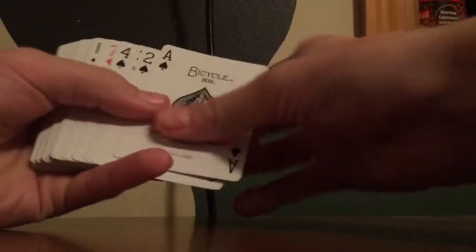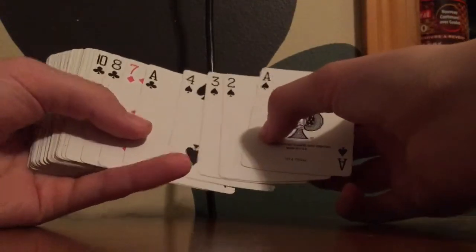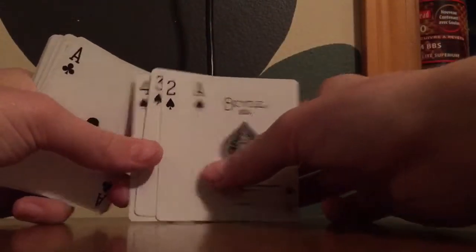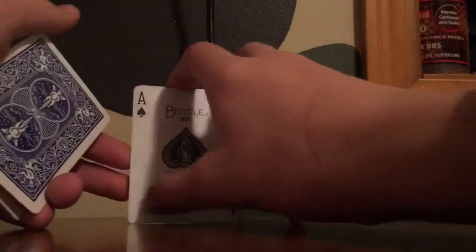First, get these cards out. You don't have to find all the cards beforehand — you can find them during the trick — just make sure you don't show them that these are pink. I just do it beforehand. Set these down and normally just tell them to look at the cards, make up some bogus reason. As they're doing that, you get a pinky break right here — super easy — and make sure they can't see that.